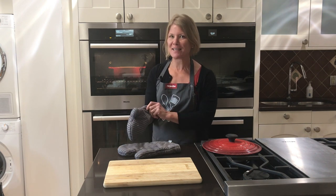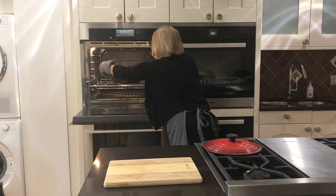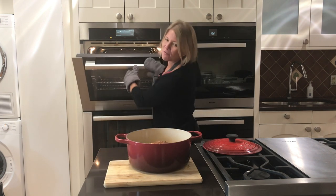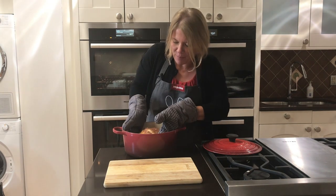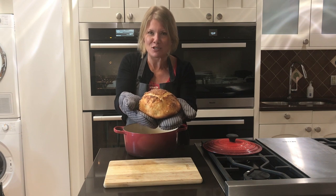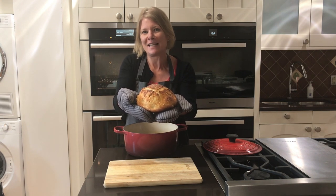Our bread is finally done baking — the 20 minutes was perfect. Let's take it out of the oven. You would have no idea we started with that shaggy looking dough — it looks absolutely perfect. Just pop it out with a mitt. We have our perfect little loaf of bread. I'm excited to dig into it, but we need to wait — probably an hour — and then we'll come back and show you what the inside looks like.